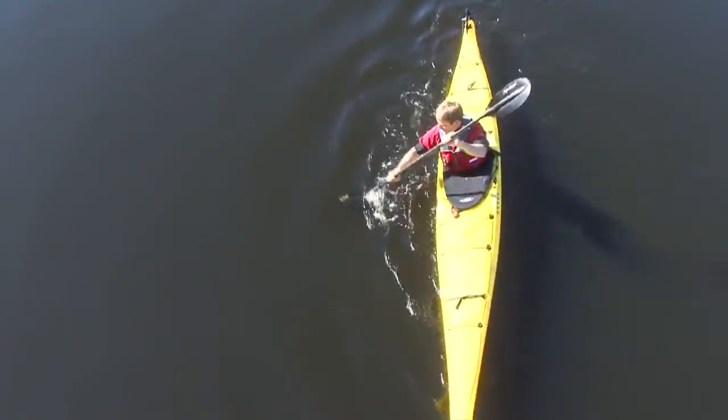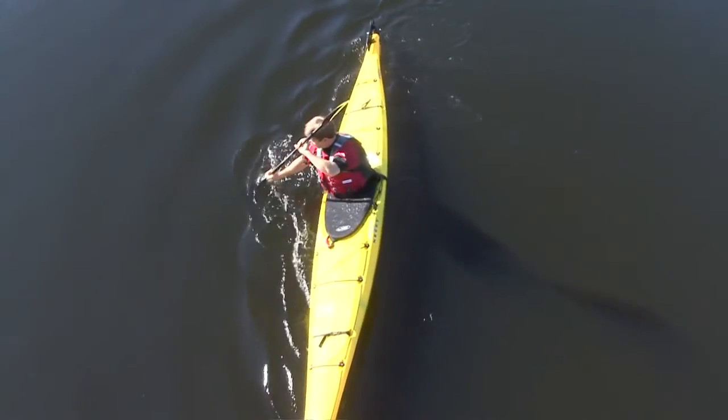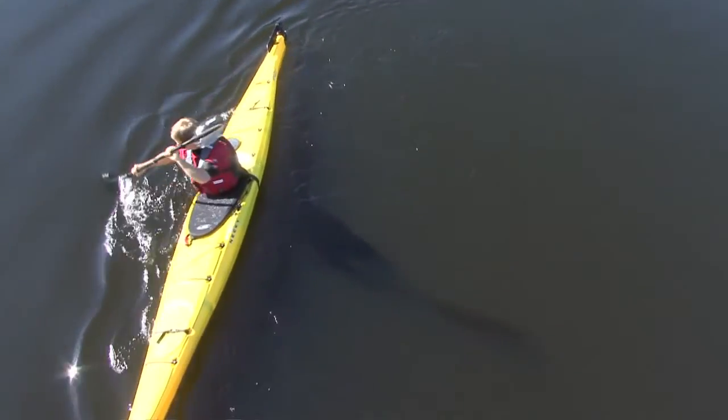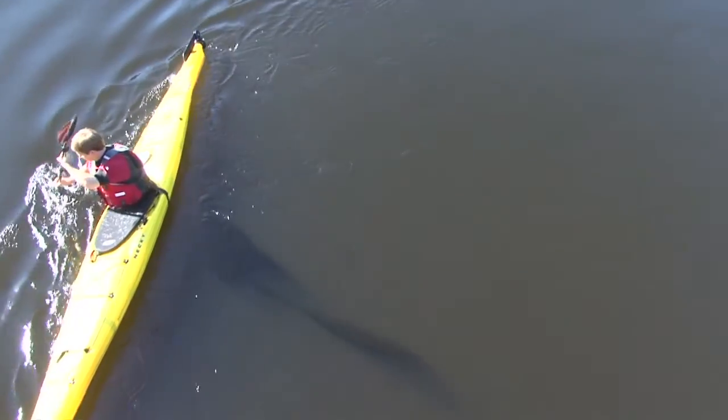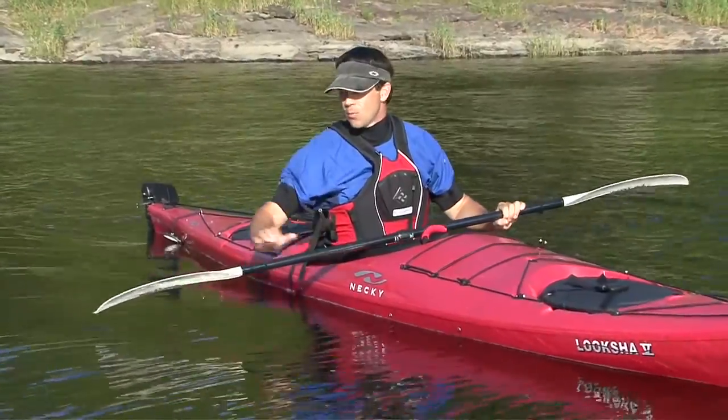From this setup position, the sculling draw involves moving your paddle blade along a short path forward and backward — about a foot or two alongside your kayak — with a blade angle that opens your power face to the oncoming water, which tries to pull your paddle away from the kayak. This open-face blade angle is commonly called a climbing angle.